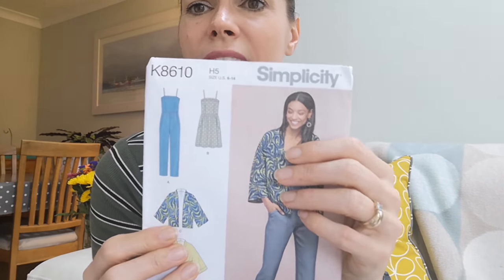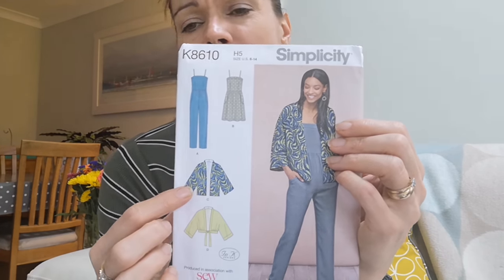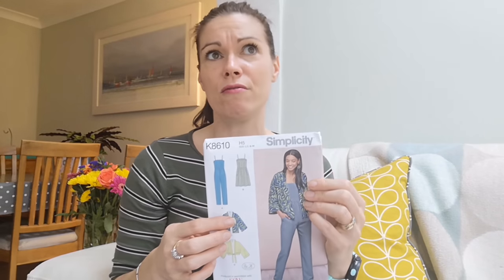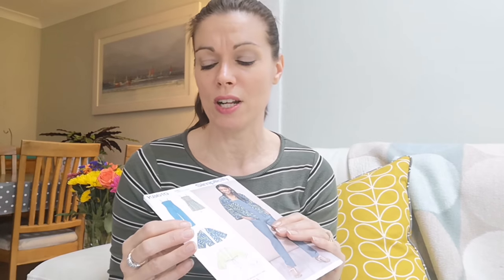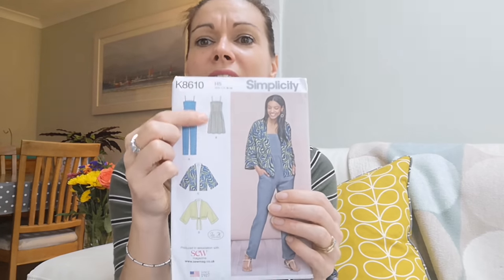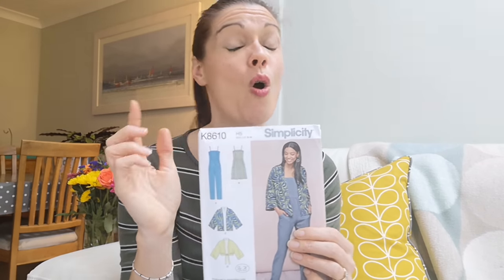I forgot to mention when I was talking about dresses — I have this pattern, Simplicity K8610, again free with a magazine. It comes with two soft relaxed style jackets, a pair of dungarees, and a dress. My youngest daughter is really into music — she plays flute and takes her grades — and she would like to find a beautiful music fabric with music notes and treble clefs and have this as a little summer dress, which I think is a fabulous idea. So that's another dress I'm hopefully going to be making, or she might even have a go at making it herself over the next few months.